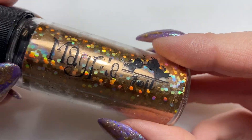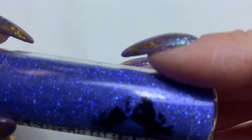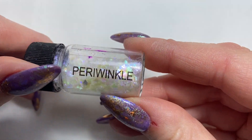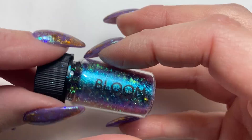The first thing we're going to be using is some Magpie foil — this is Peggy Sue. I'm also going to be using Magpie glitter Dolly, some Magpie flakes in Periwinkle, and also some more flakes in Bloom.